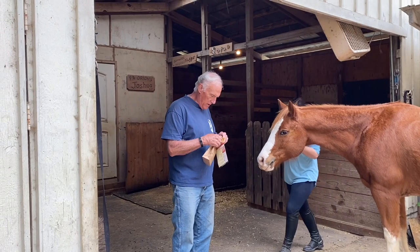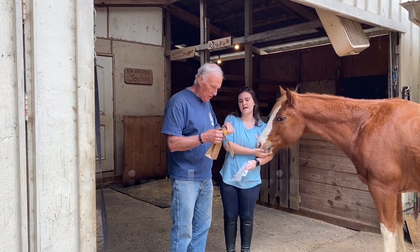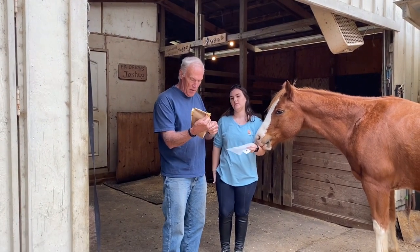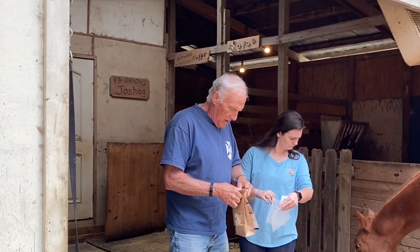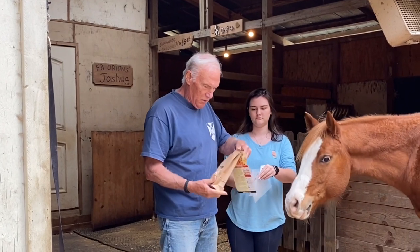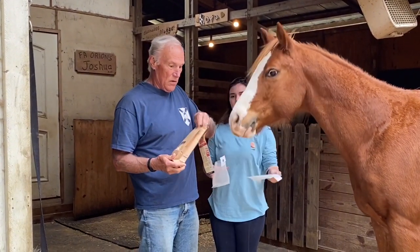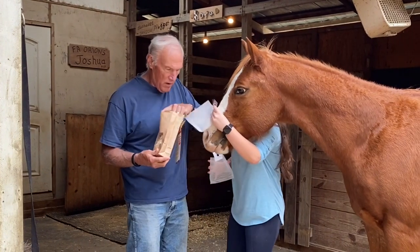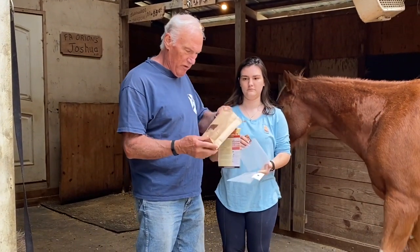I have Abby with me here to help. The directions are pretty straightforward. You have to buy a minimum — we bought 5,000, and that's the minimum. But that many are far more animals than we have. We're going to hang one of these in the barn and one of them in the chicken coop.